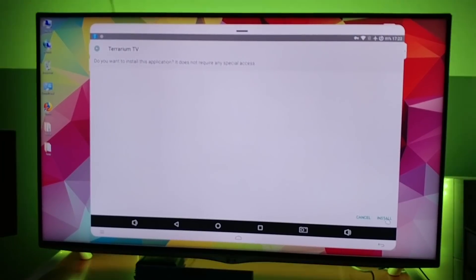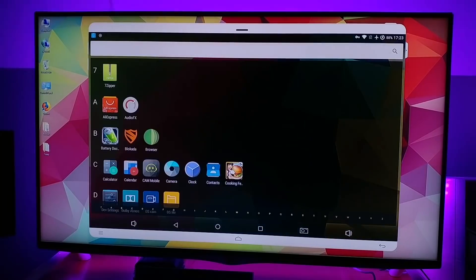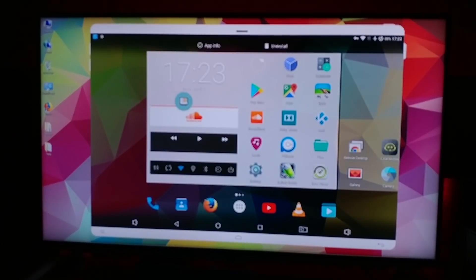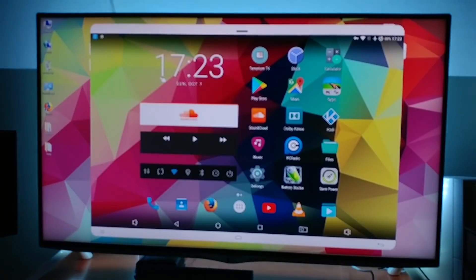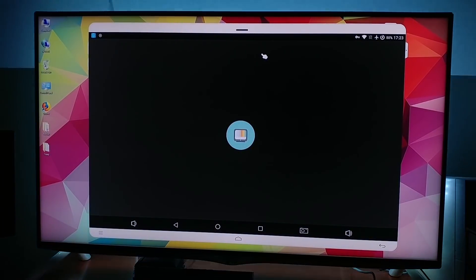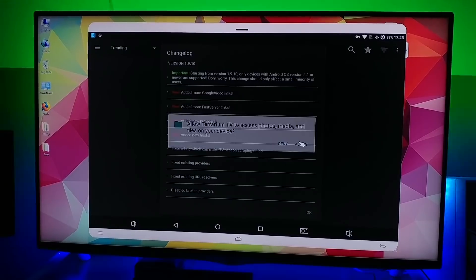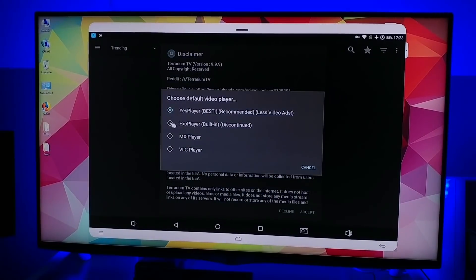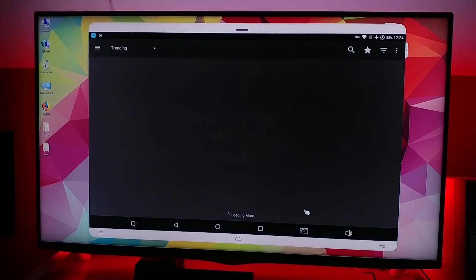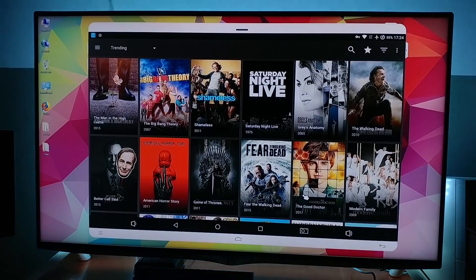Go ahead and click on install. So now if I click Terrarium TV, let's see what will happen. Let's choose Exo Player so we don't need to download other players. And there we have our trending list.